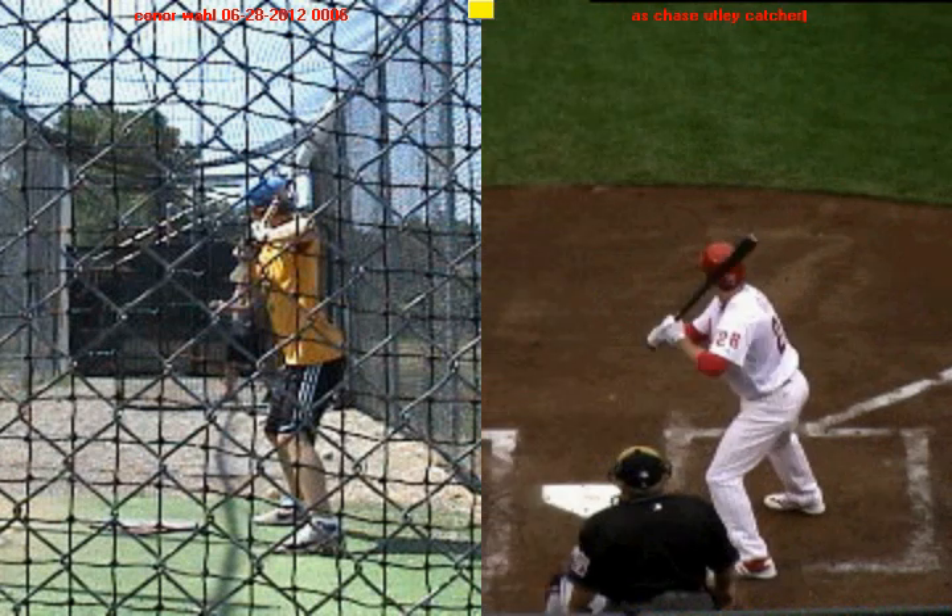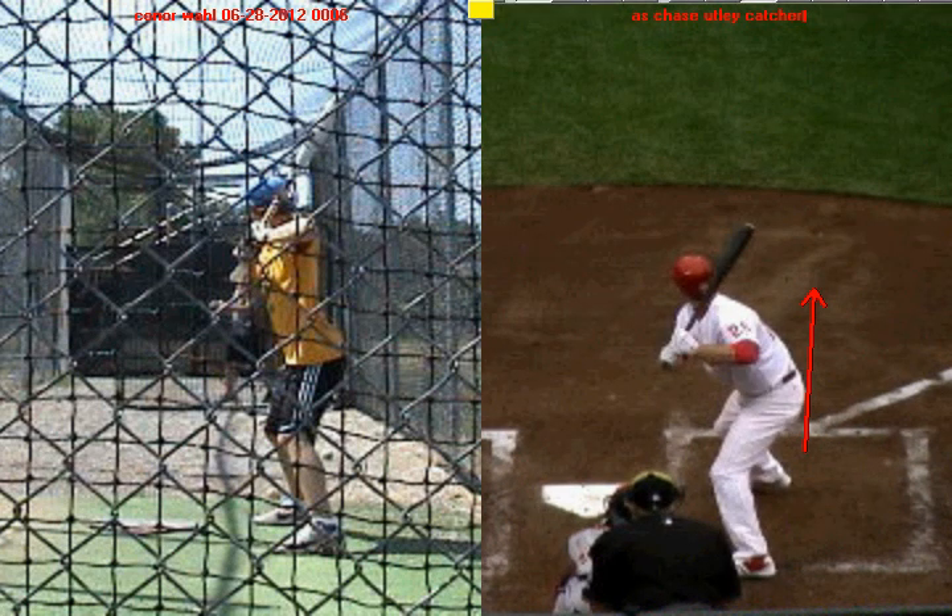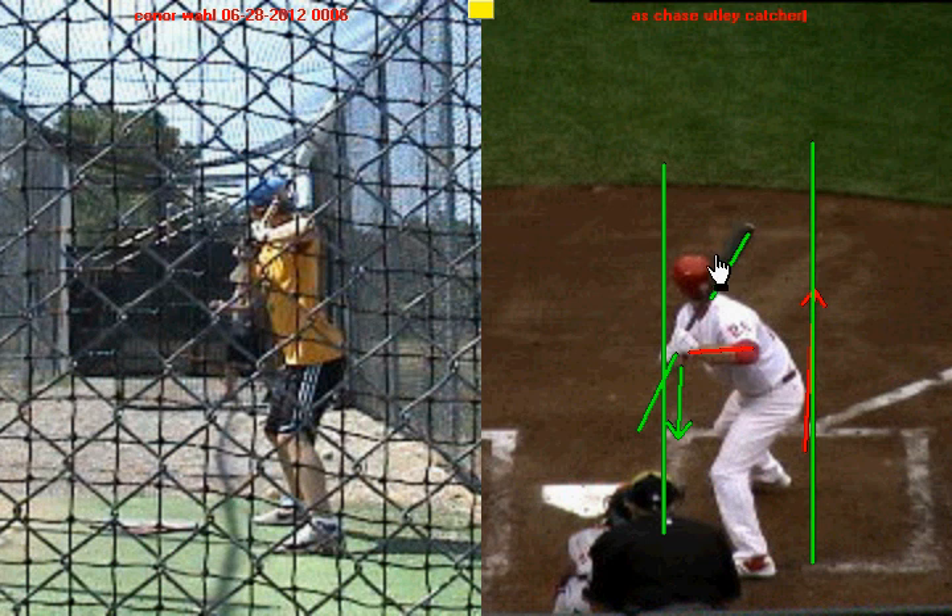Same thing here from the catcher view. Chase Utley's in his stance. When he takes his stride forward, he's going to load these hands up. When the front foot gets down, you're going to see that back elbow is loaded. Notice how the lead arm is close to his body, the lead elbow is pointed towards the ground, the knob of the bat pointed towards the catcher — steep bat. Look where the barrel of the bat is: it's inside of his body. The closer the barrel of the bat is to your center of gravity, the faster you're going to rotate and the quicker you're going to be into the hitting zone.